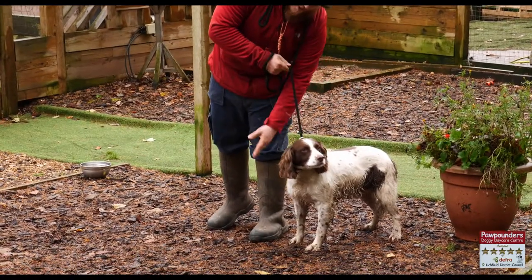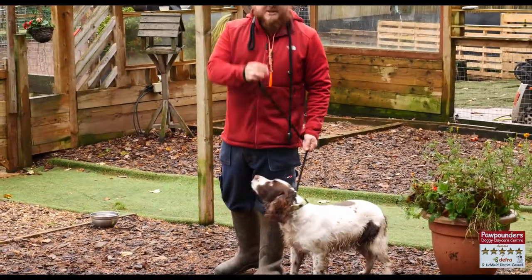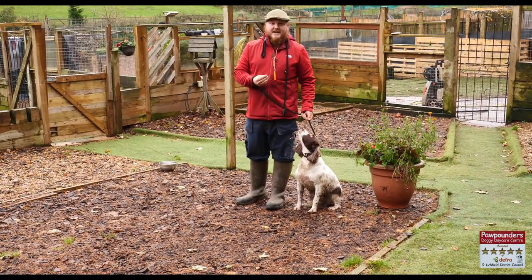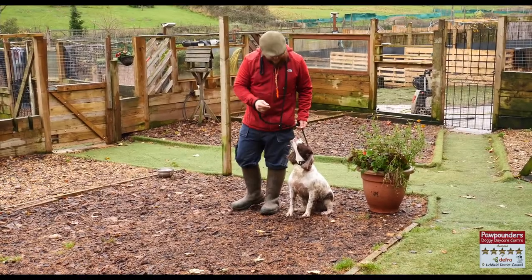Position the slip lead under the dog's chin, up behind the ears. The slide is down to stop the dog backing up and escaping from the slip lead. We start in the sit position — a good solid foundation. Get the dog's focus on you as the handler. You are the beginning of the walk. Tell the dog what you want it to do: heel.